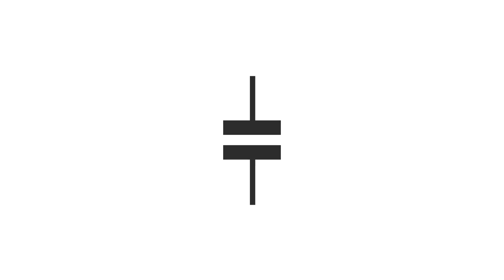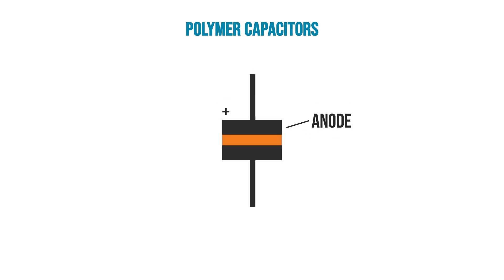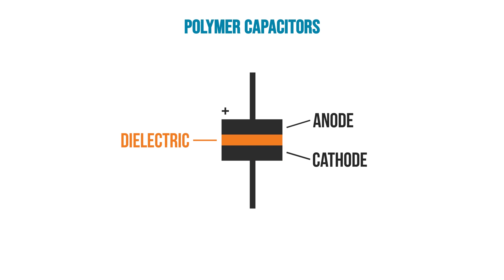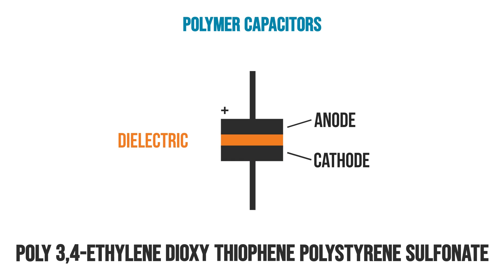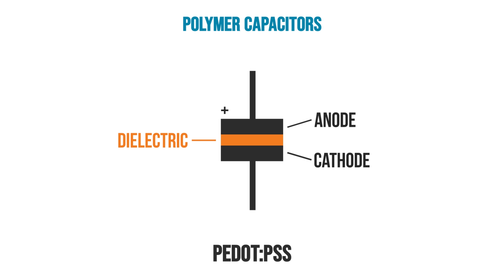As a quick review, a capacitor is made up of two electrode plates with a dielectric material. For polymer capacitors, the anode is metal, the dielectric is its oxide, and the cathode is a material called poly-3,4-ethylene-dioxy-theophen-polystyrene sulfonate. Fortunately, it is also known as PEDOT, or as I say P-DOT. The form used in capacitors is actually P-DOT-PSS. In traditional aluminum electrolytic capacitors, the cathode is a wet electrolyte. P-DOT replaces that liquid electrolyte with a solid material.